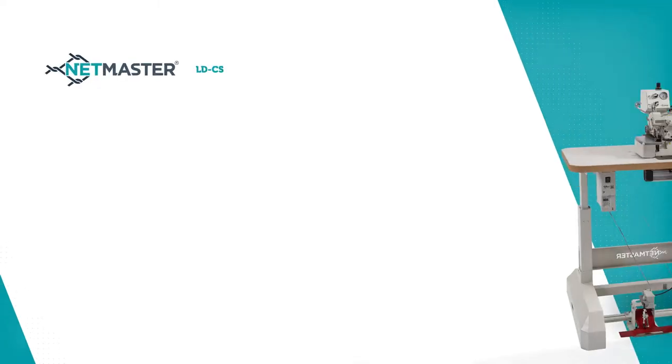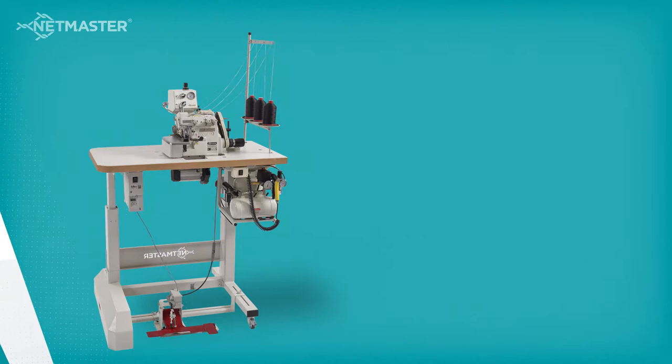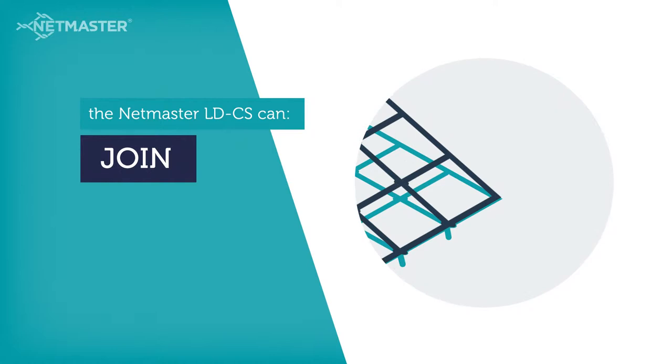The NetMaster LDCS net sewing machine is designed for the manufacture of crop protection, sports and industrial netting. The NetMaster LDCS can edge, join and insert filler cord.